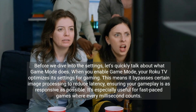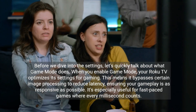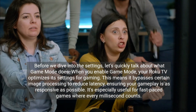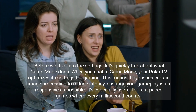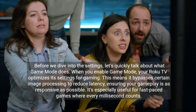Before we dive into the settings, let's quickly talk about what Game Mode does. When you enable Game Mode, your Roku TV optimizes its settings for gaming. This means it bypasses certain image processing to reduce latency, ensuring your gameplay is as responsive as possible. It's especially useful for fast-paced games where every millisecond counts.